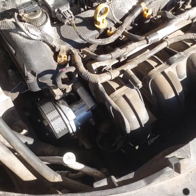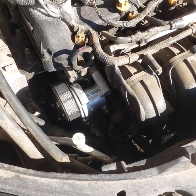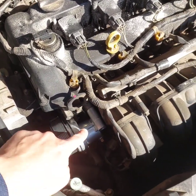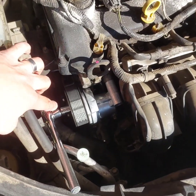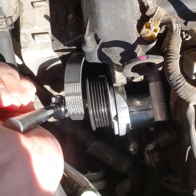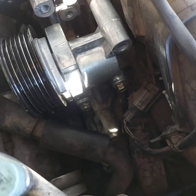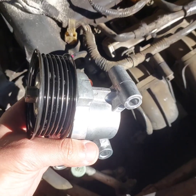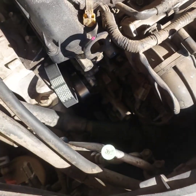As a first step we need to remove the tensioner to repair the hole. First, remove the belt and then remove the tensioner. On this Mazda 3 2006 we need a half-inch socket to relieve the tension on the belt. Then we remove the belt from the tensioner and remove these two bolts using a 12-millimeter socket.